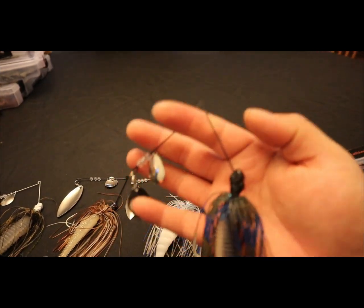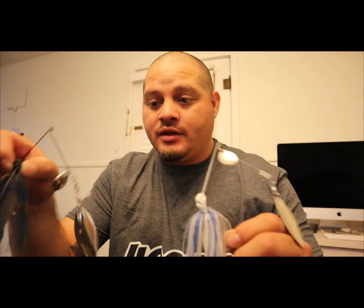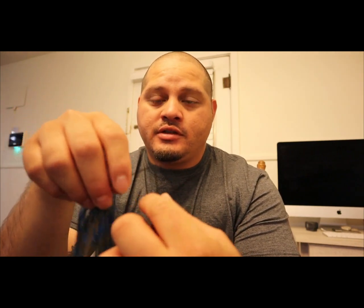One cool thing is the wire on these spinner baits. They're custom painted — black head or white head. You can choose what color you want. All you have to do is get in contact with Mike and tell him what color you want. He also has different kinds of blades — Colorado blades or willow leaf blades. One thing that's cool is the super light wire on these spinner baits, which are hard to find. Most of the time you find heavier wire, but this light wire makes a difference.